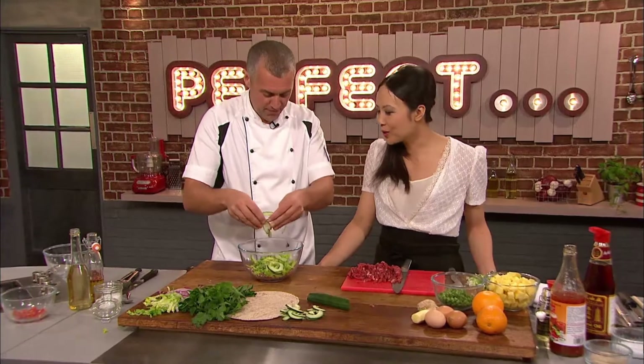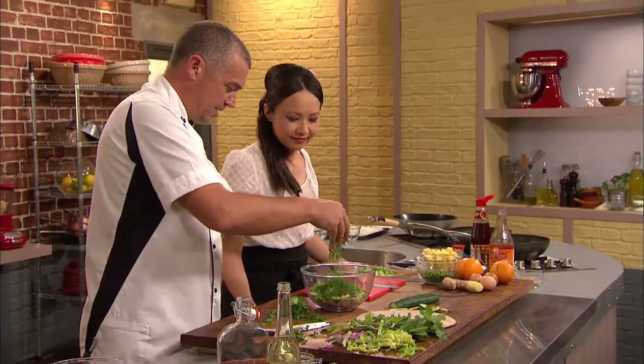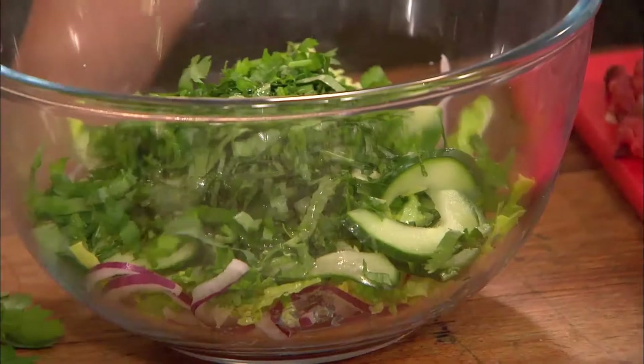I'll just scrape the seeds out of that cucumber — half moon, slice it at half moon. Paul finishes his salad with some finely chopped mint and coriander before making a simple dressing of white wine vinegar, caster sugar and chilli oil. And with his salad dressed and a roti popped on the griddle, Paul's almost finished.